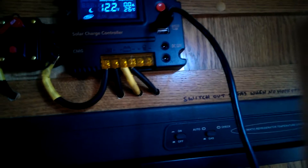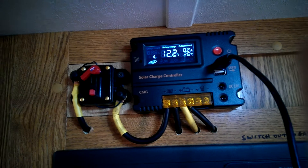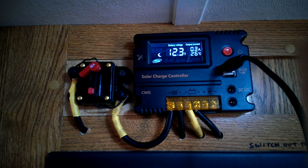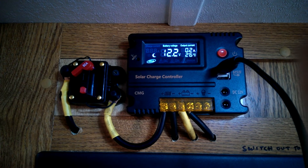I'll hook this phone up so you can see the kind of draw I get. Sorry for being so shaky — I'm just trying to hook it up to the same phone I'm recording with. Okay, so there you go — it's drawing, flashing between 0.2 and 0.3 amps.